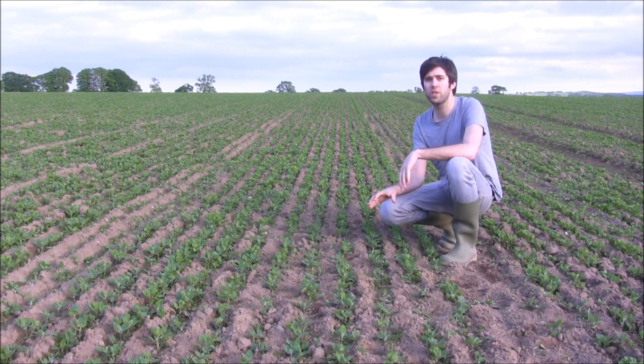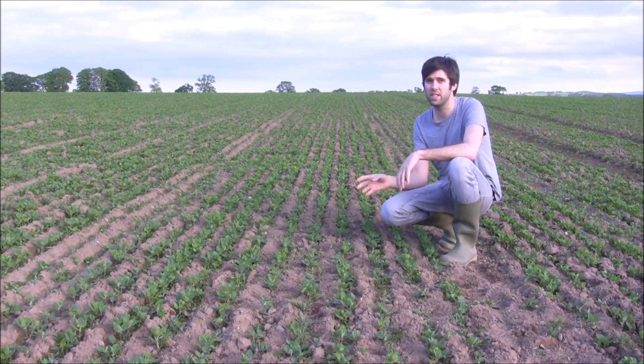This crop itself was sown on 15 centimeter rows. We do that so that we're able to go in with a mechanical hoe to take out any weeds that are present.